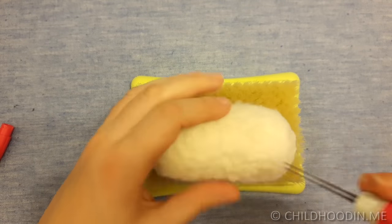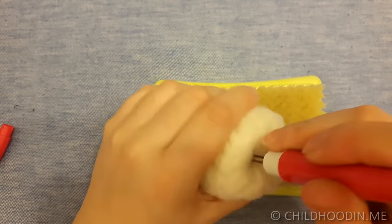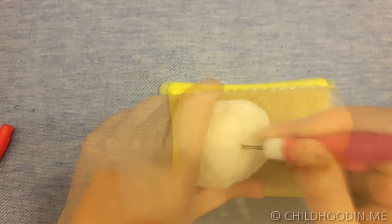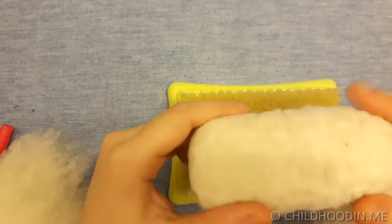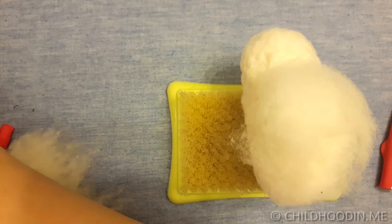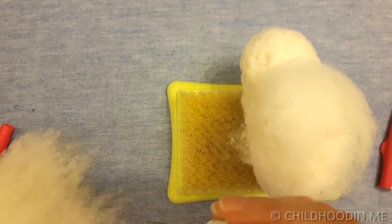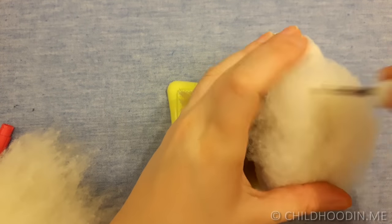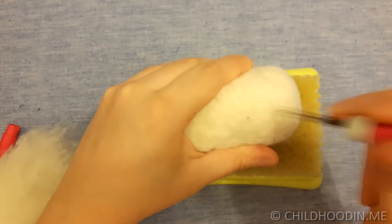While adding more wool, try to make the shape look like the body of a sheep. You can mark one side of it to make it easier — here I mark the back of the body with a pin so that I don't mix it with the belly. As the shape gets denser and the 36 triangle needles start to get more resistance, you can switch to 38 star needles.